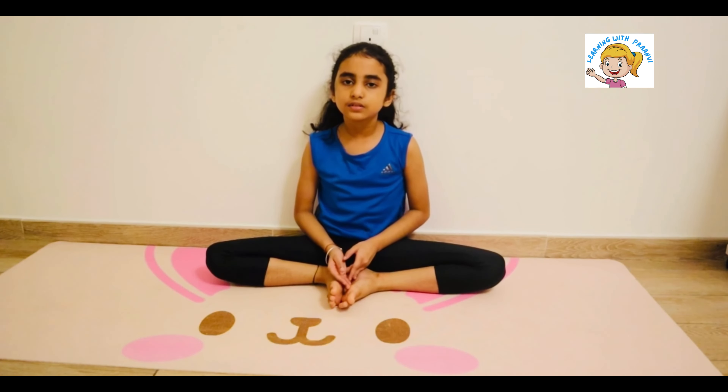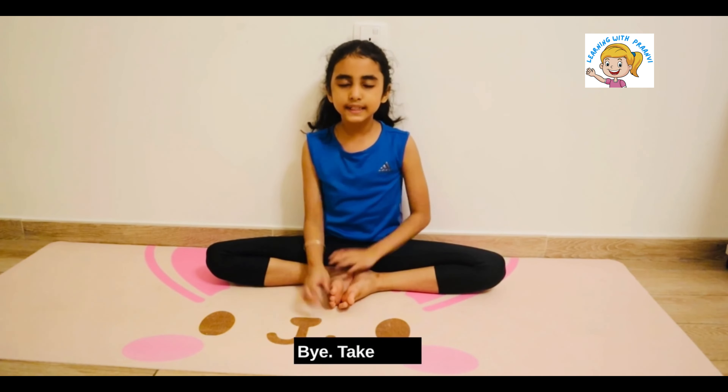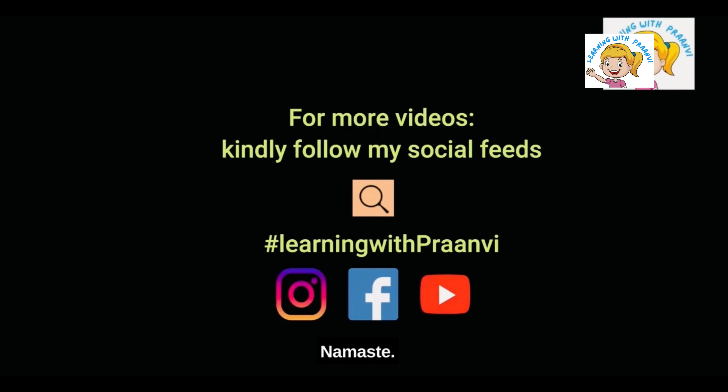I hope you liked my video. Bye! Take care! Namaste, thank you. Bye!